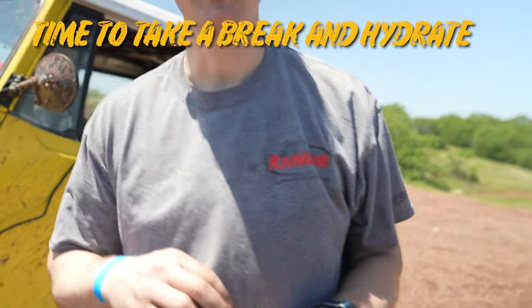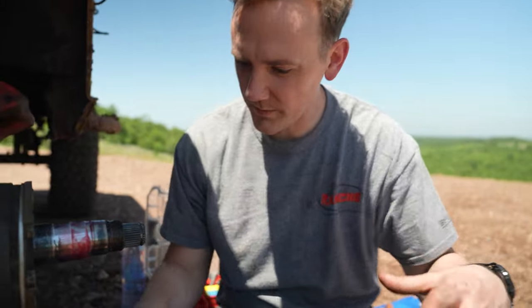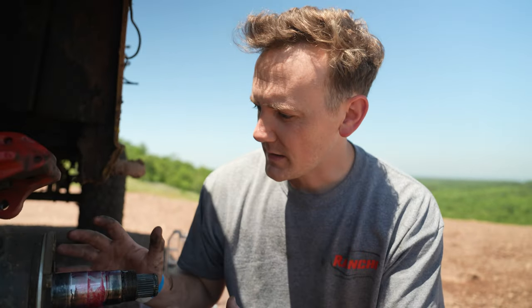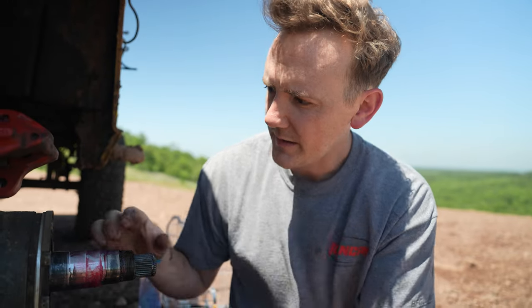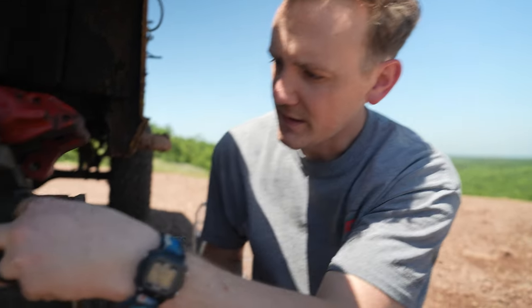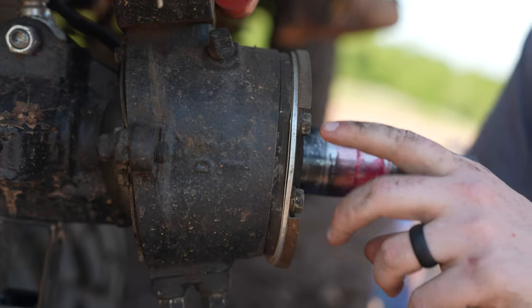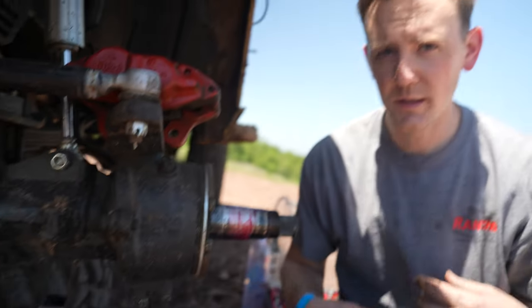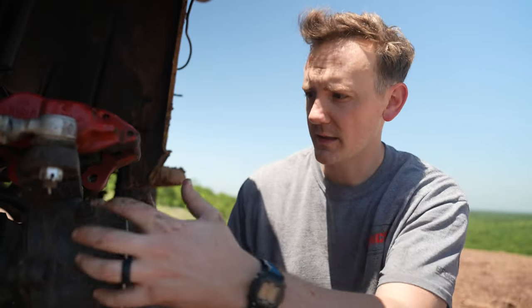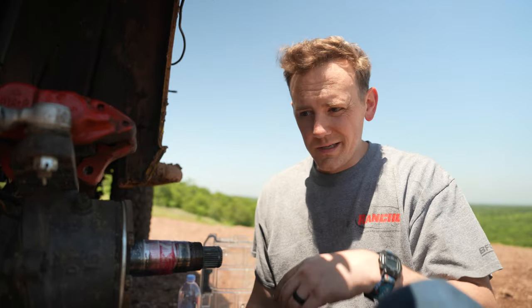Stay hydrated, my friends. Okay, so we got the hub pulled apart. I just need to remove these bolts here and this dust sleeve should come right off. The birfield is actually sitting right here in this knuckle. If I remember correctly when I rebuilt these, I think I'll be able to just pull the birfield out completely, which will be great. I'm hoping this is where it broke and it didn't break towards the middle — that'll be the next step to finding out what's wrong.